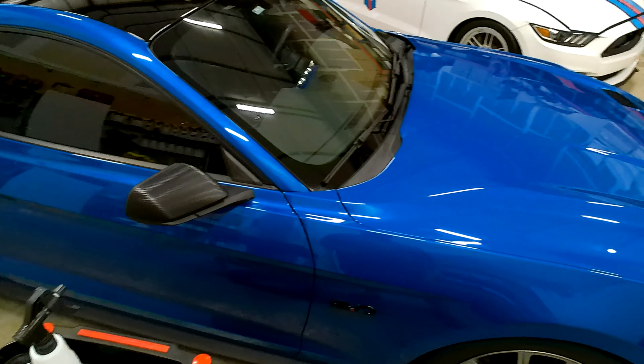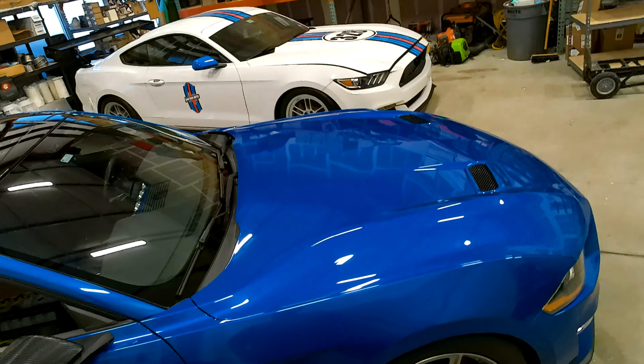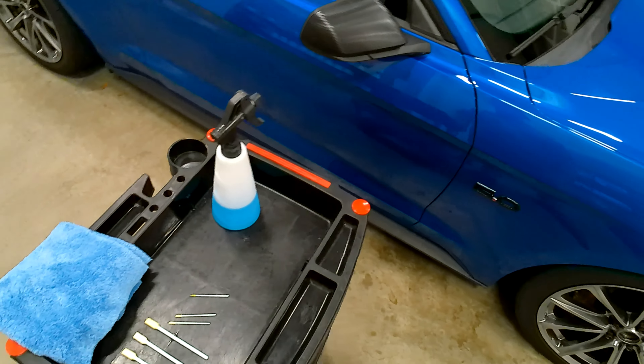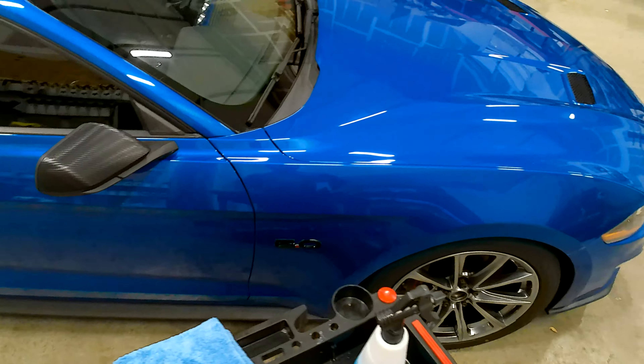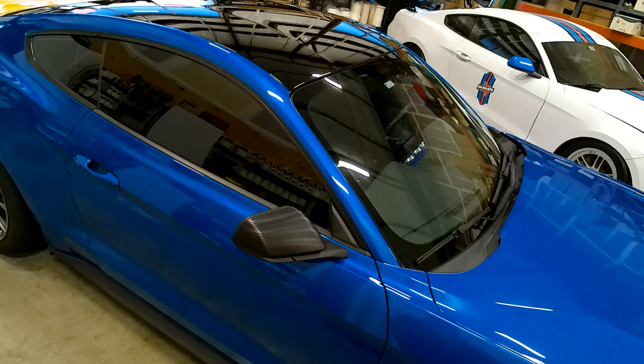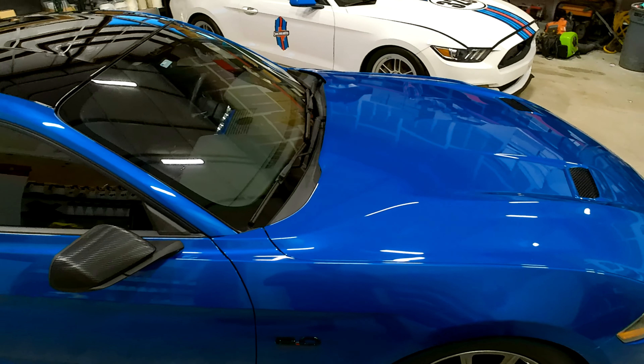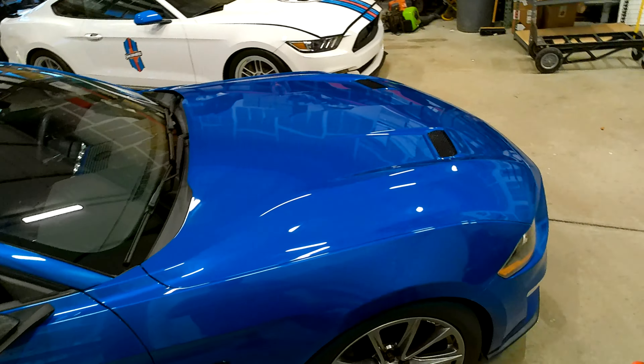Alright y'all, welcome to the next episode of the Dirt Series Detailing in Real Time where I take you through various steps of detailing, paint corrections, and ceramic coatings so you can see exactly what goes on and how long some of these steps take. I do it in real time, unedited, and uncut.